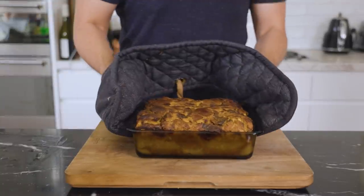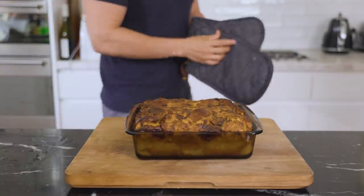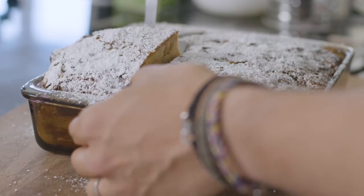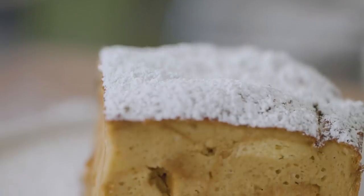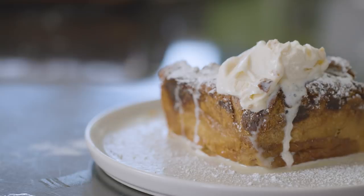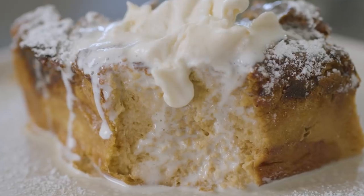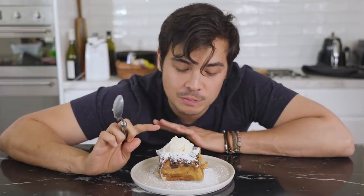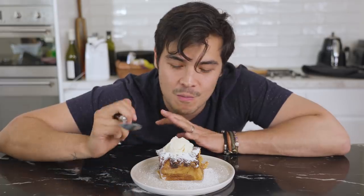You can actually serve this straight out of the oven. I really enjoy a hot bread pudding with some really cold vanilla ice cream on it. I hope my face says it all because this is delicious. The brioche is toasted just the way you want it at the top, with that caramelized date action happening, and it's just soft, moist, and the ice cream is really just the clincher that brings it all together.